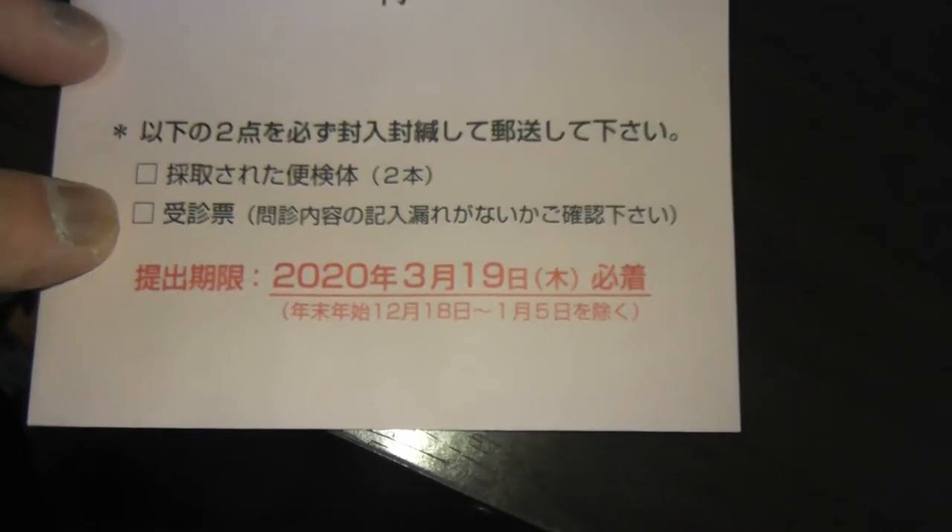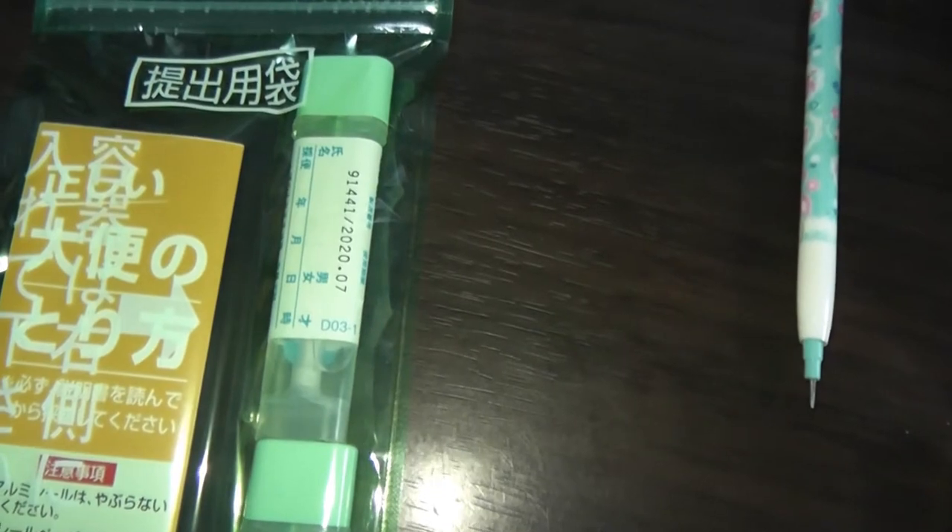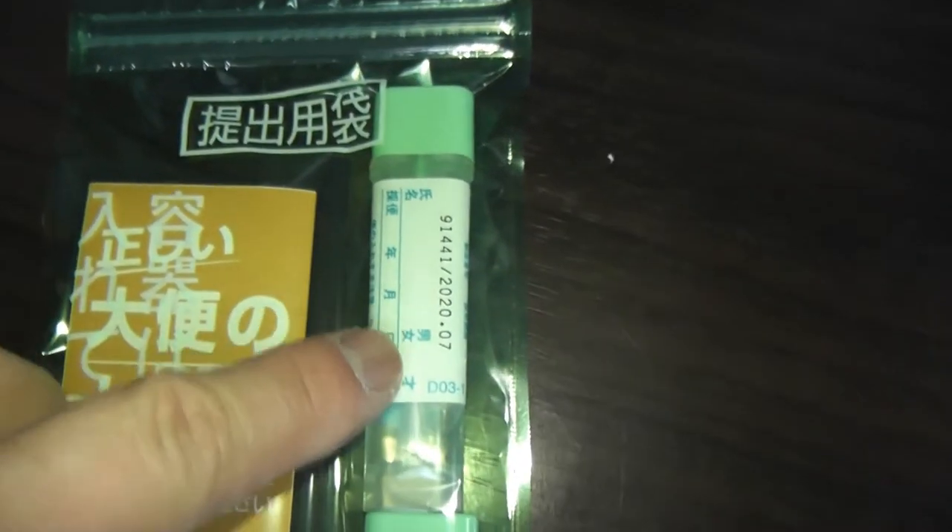Tick off these two boxes to make sure that you have the entire kit with the vials. These are the two vials in this green little package — vial one and vial two, for two days.